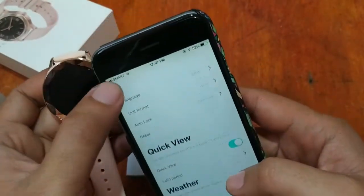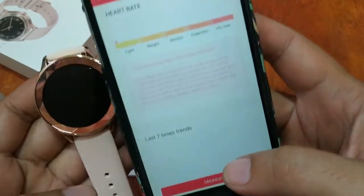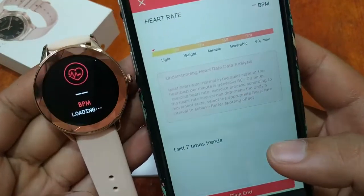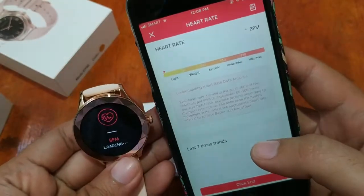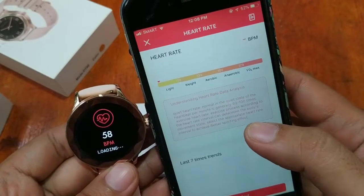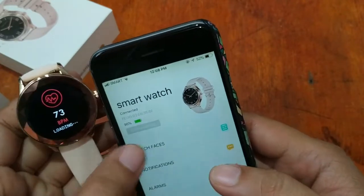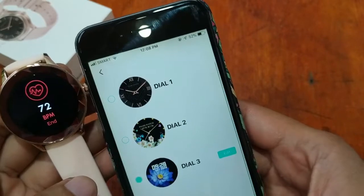We have a female physiological reminder function — this is a female smartwatch, so of course this feature is included. For heart rate, we can measure automatically directly from the support app. It is now measuring. It also shows the last seven-day trends, and we have aerobic data and a VO2 max reading. For watch faces, it looks like we have at least three watch faces plus a custom watch face option, with the ability to discover more dials.